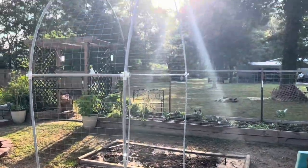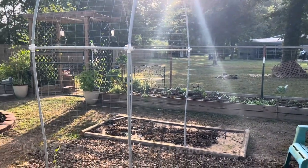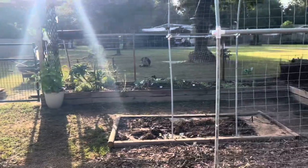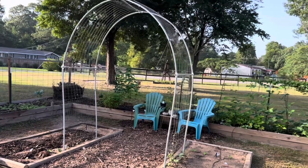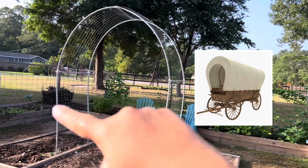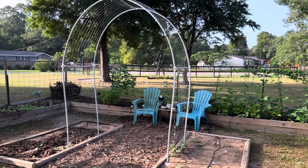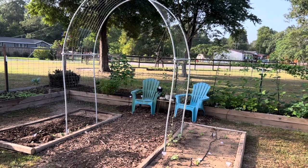This arch could have been done way cheaper with a 16-foot cattle panel and some T-posts - I made it way harder than it needed to be. But it's very pretty. I'm going to call it the Wagon Arch because the shape reminds me of an old-timey western covered wagon. Project finished and I love it - thanks so much for watching!